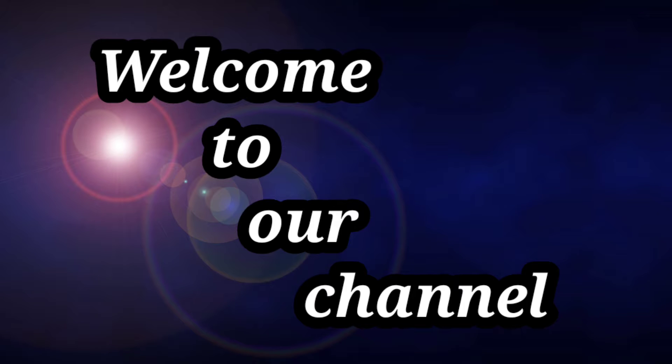Hi guys, welcome to our channel. We are going to show you how to make the same thing. Let's see the videos.